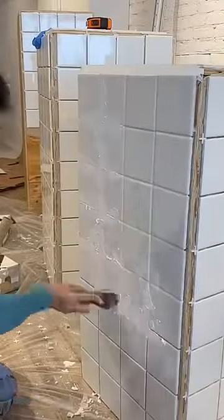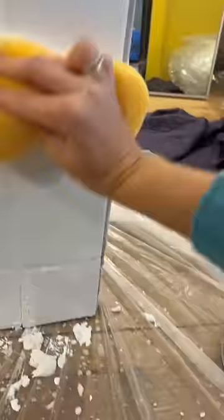Once you do a small section, you can get the wet sponge and clean it off. You kind of make a mess when you do this, but just keep rubbing until it's all done, and then dry with a dry sponge. After you're done grouting, wait a few hours for it to be fully dry.